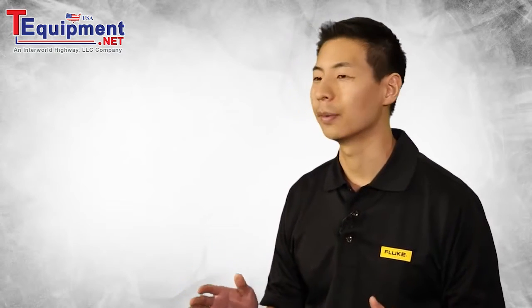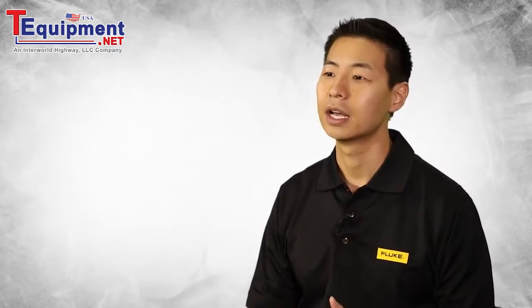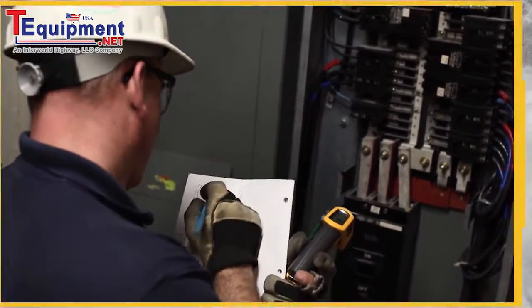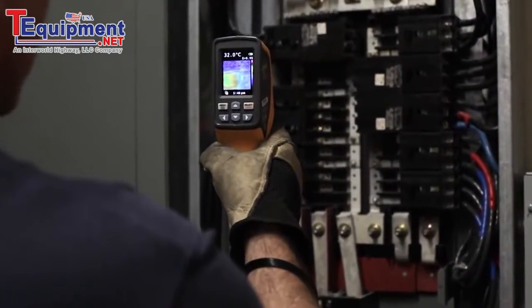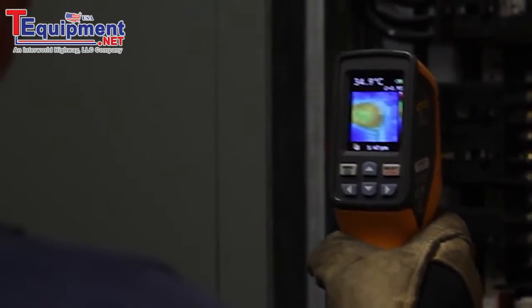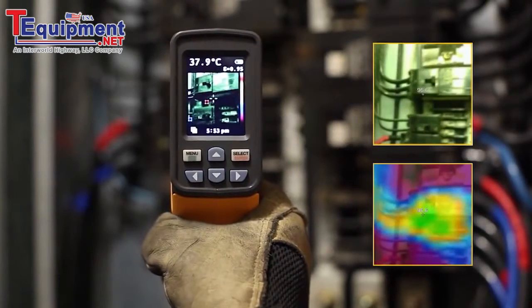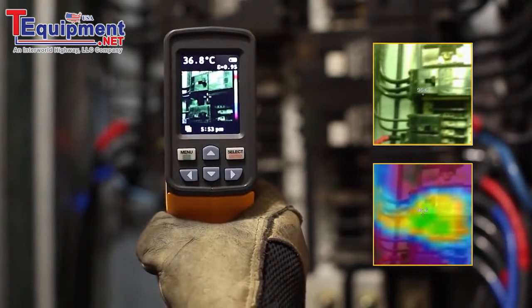Fluke visual IR thermometers save our customers time by eliminating the time-consuming task of individual temperature measurements. Now you can actually see what you are measuring, and with only one push of a button simultaneously save a digital image with the thermal heat map overlay.